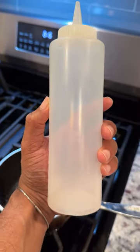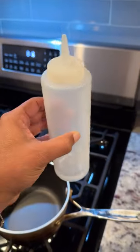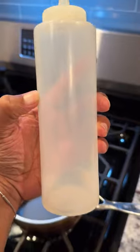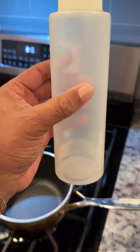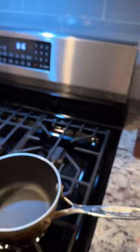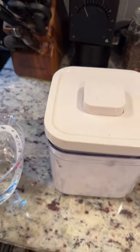When I did my bar cart video I forgot to mention that I keep simple syrup on my bar cart always. I'm running low on simple syrup so I thought I would show everyone how easy it is to make.